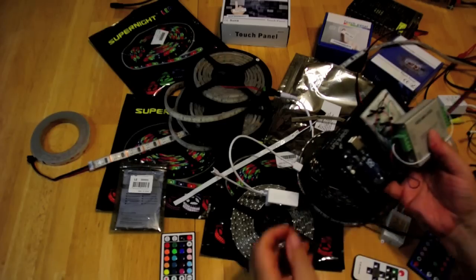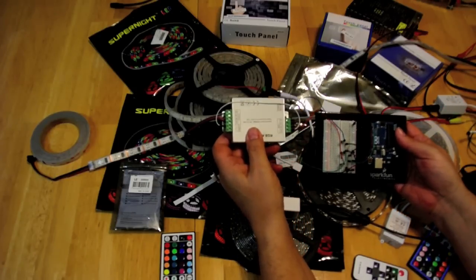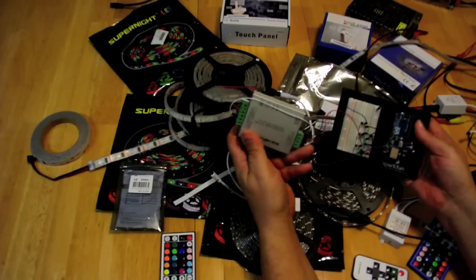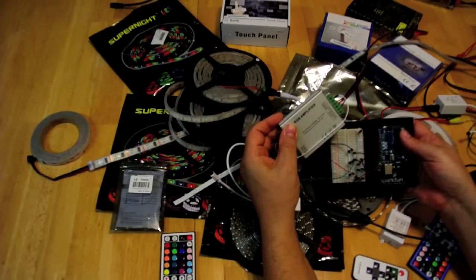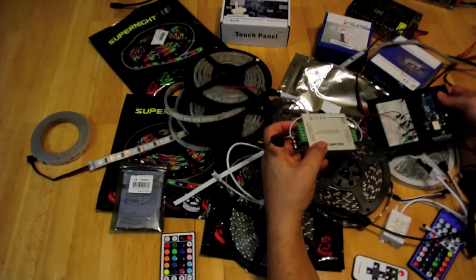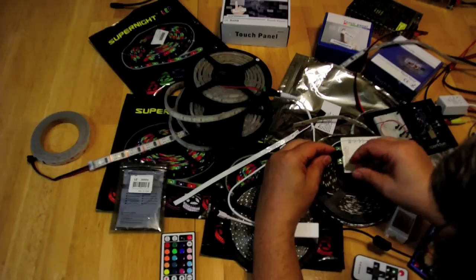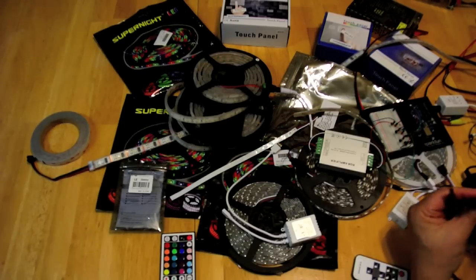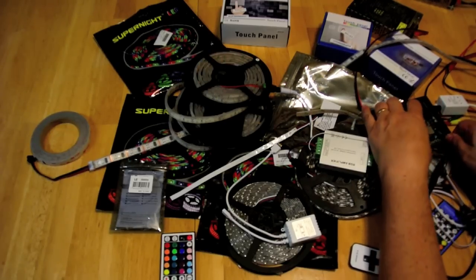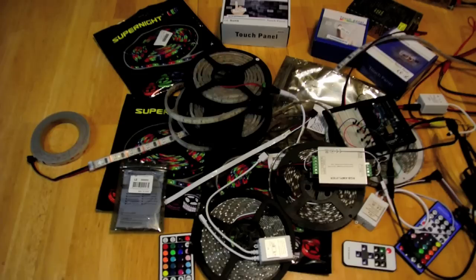You can also build your own controller. What I have here is an Arduino Uno microcontroller connected to an RGB amplifier. On my website I will show schematics on how I've done this. We plug the strip in here, check polarity, then power both the Arduino and the RGB amplifier using a power splitter — one lead goes to the Arduino, the other goes to the amplifier.